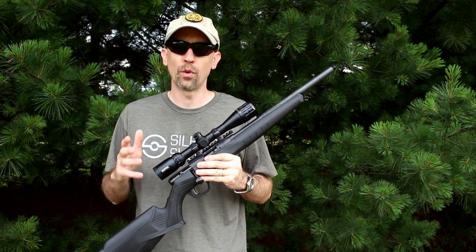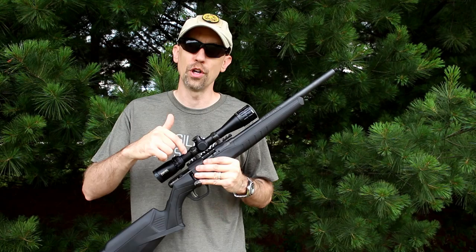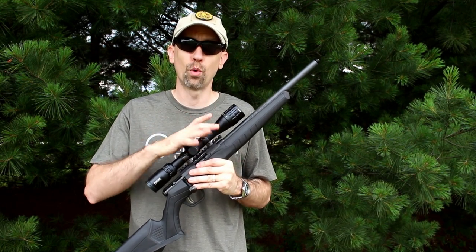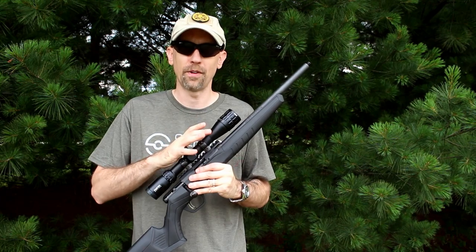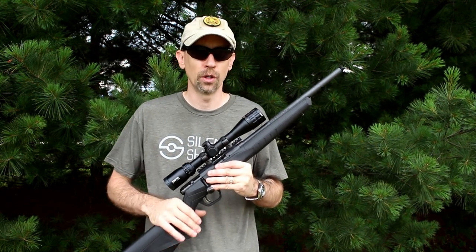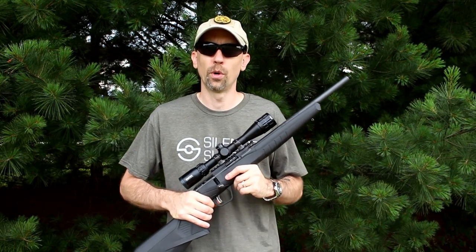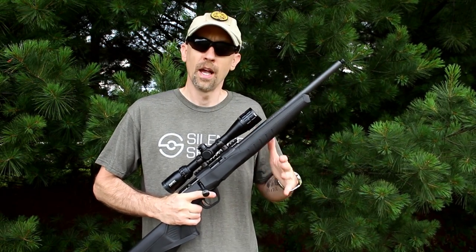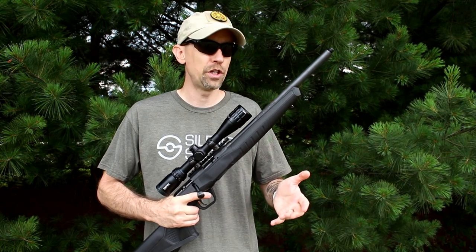If you're interested in seeing more on the Q Erector, it'll be the video published just before this one, so definitely go check that out. If you're interested in seeing more of the Savage B22 and Bushnell Rimfire combo, take a moment to subscribe — you will be seeing this again in the future. We're going to use it as one of our hosting platforms for some of the 22 cans we have coming in. We really appreciate the support.